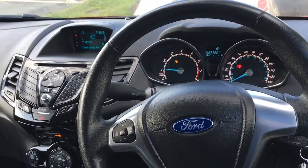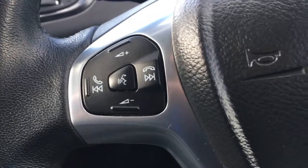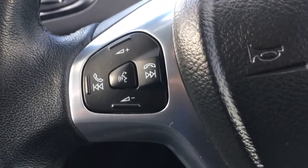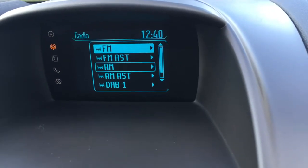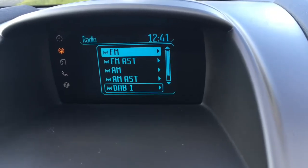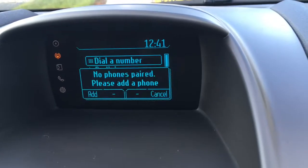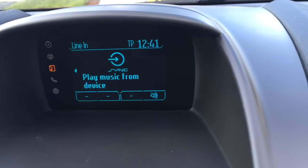I'm now just going to go through a few features on the inside of the car. If we just have a look at the steering wheel here, we've got audio volume controls, Bluetooth controls, and a button for the voice control. We've got radio at the moment — as you can see here we have a Ford DAB radio. If you want to pair up a device and use a phone, you can do that with the phone option there, and you can also use that for audio as well if you want to play music from your device.